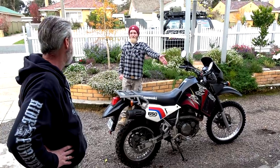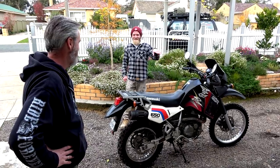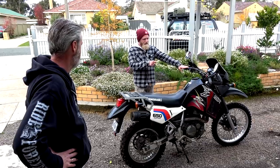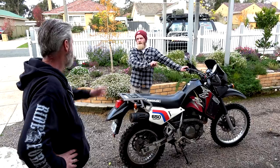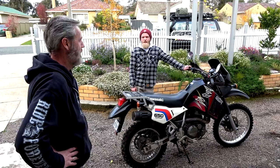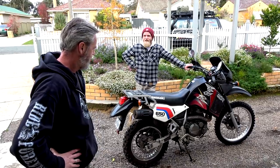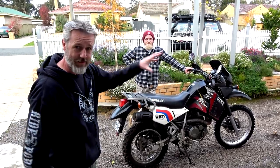I hit reserve riding to VicRoads — it started stalling out just in front of VicRoads. Flick it to reserve, bang, away it goes. So I filled it up and got in 19 litres — and I wasn't completely bone dry, so there's still a couple of litres reserved. What's it supposed to be? 23. Pretty bang on. That's a decent-sized tank for a stock bike. Back to the man cave and you'll see as he does bits and pieces to it.